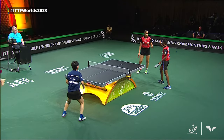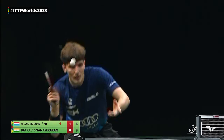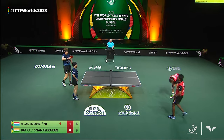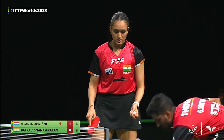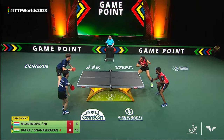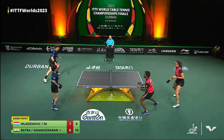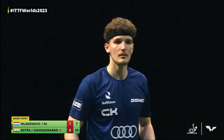Ball kid with some good footwork there — you couldn't even see it, like a ninja. Nisha Lien with a good opportunity near the net. If you don't speak Chinese, 'aya' is essentially like an oops. Four game points for the Indian pair.